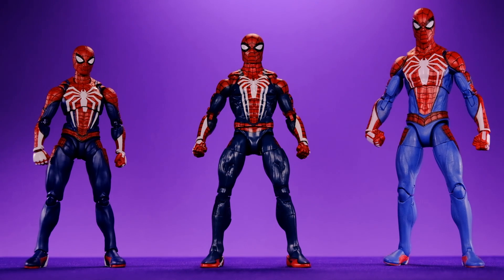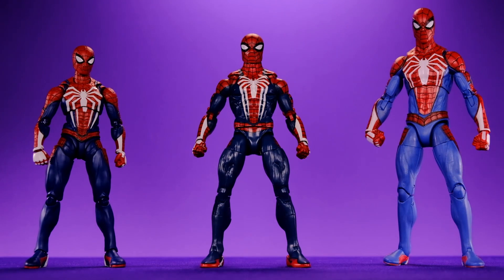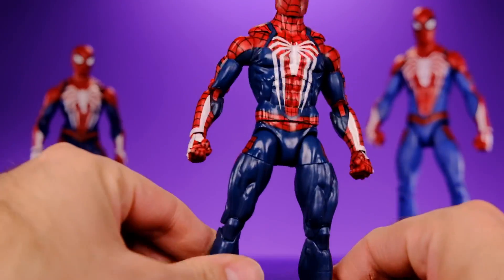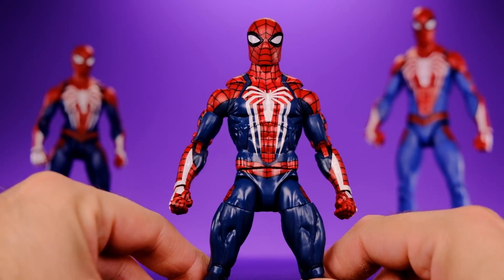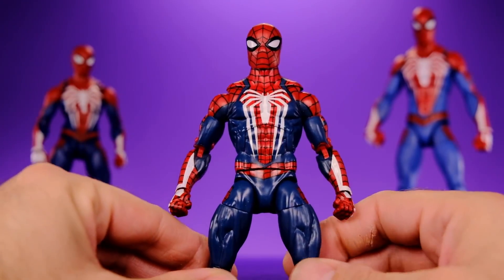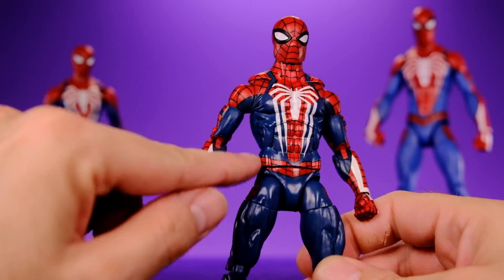The Marvel Select one's colors are a little wrong — the blue is a little too light, it should be darker. The blues on the Marvel Legends one look okay but don't look quite right. The one most accurate in terms of color would be the SH Figuarts one — the blues look perfect on there. The red on all of them looks nice; I like how vibrant the red is on the Marvel Select one.